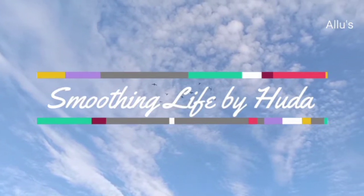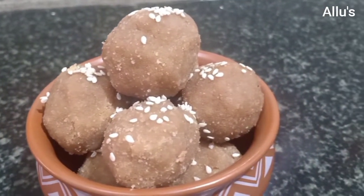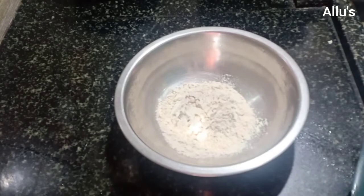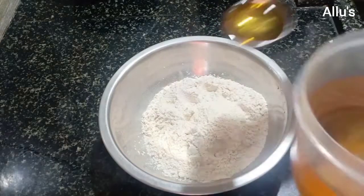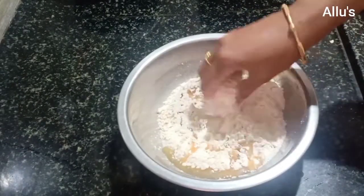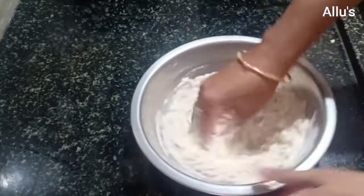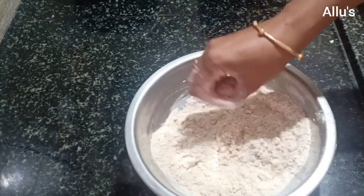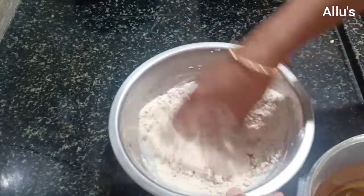Hello everyone, welcome back to your channel Smoothing Life. Today I am back with the recipe of churma laddu. For this, I have taken 2 cups of whole wheat atta, add 3 teaspoons of cooking oil, give a mix. Check the mixture and add oil if required, so I am adding one more teaspoon of oil.